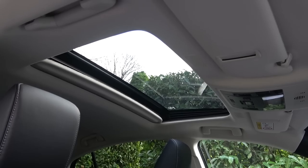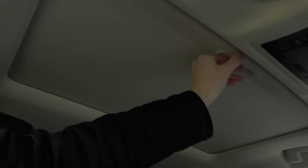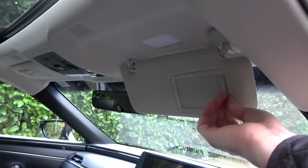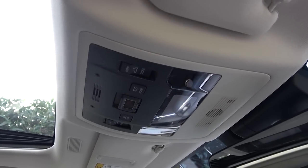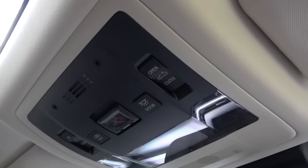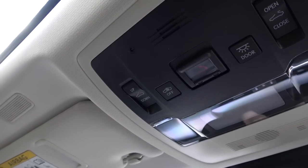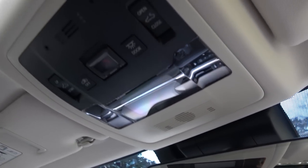Moving back inside briefly, we can take a look at the final few features. The electrically adjustable sunroof has a sunshade that needs to be pulled across and returned manually. Looking ahead, the very soft upholstered and large sun visors pull down to reveal illuminated vanity mirrors. Centrally, we find a control panel that offers controls to move the sunroof back and forth and up and down, in addition to an SOS alert and front reading lights. Finally, the auto-dimming rear view mirror provides a good level of rear visibility thanks to the larger window.